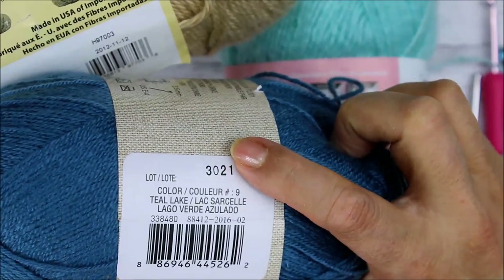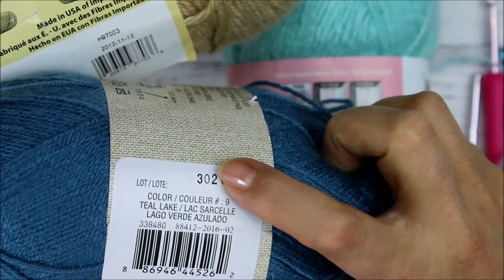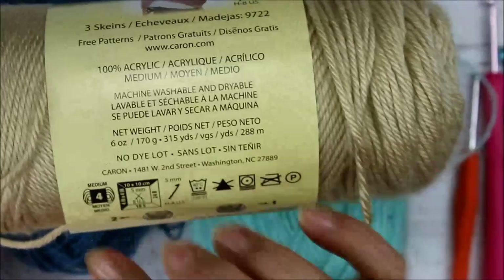I have had that happen to me where I did a sweater and I thought it looked okay, but in the sun I could tell that the sleeves were lighter than the rest of the sweater. So that was very disappointing to have all that work done. That's what the dye lot is.